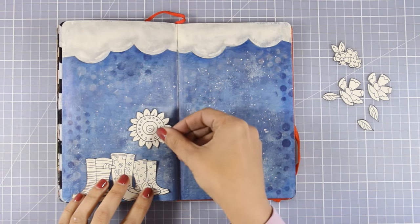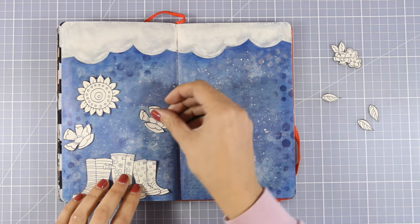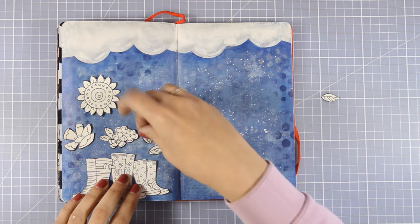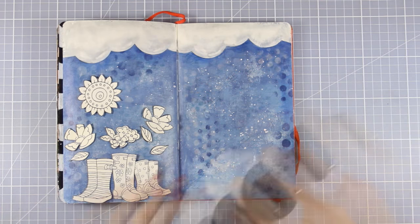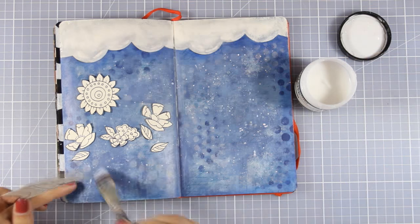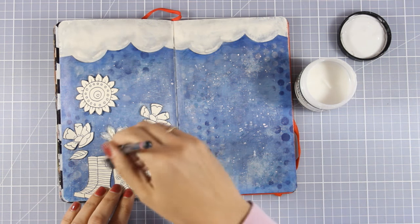I have cut out all my little elements and I'm now going to decide where everything is going to go and then stick everything down with matte medium. As I'm sticking them down, I'm going to make sure that I cover up all the images with gel medium as well so that I can use my big brush markers later on to color and shade them.